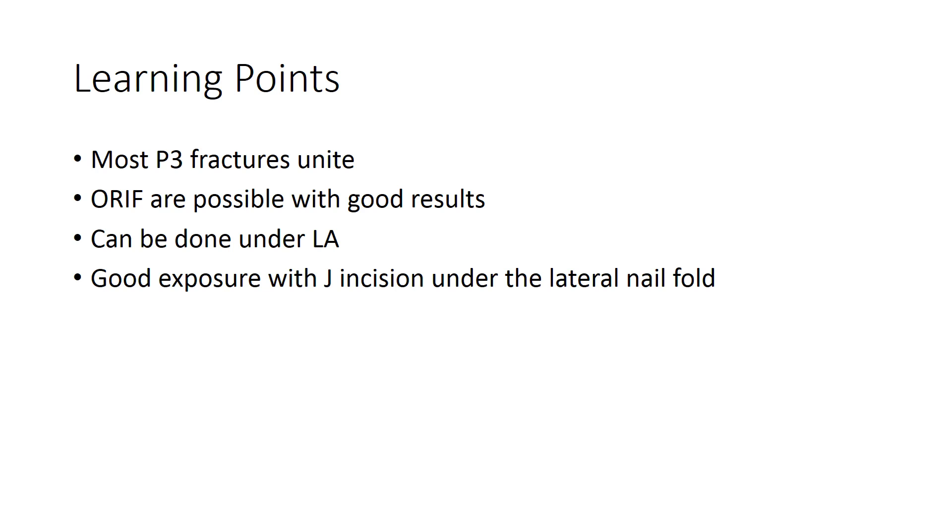The learning points are that most P3 fractures will unite with conservative management and require no further intervention. Open reduction and internal fixation of terminal phalanx fractures is possible with good results. This can be done under local anesthesia, with good exposure obtained through a J-shaped hockey stick incision in the lateral nail fold. Good practice, magnification, and availability of 1.3 implants are encouraged. K-wires can be used but are more difficult to hold and carry their own inherent problems.